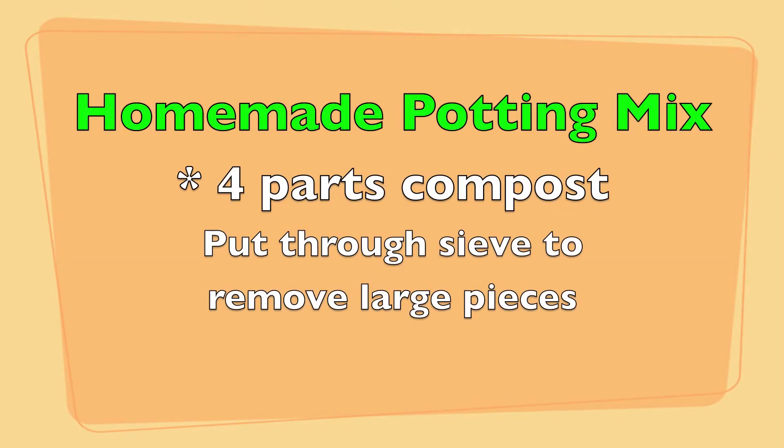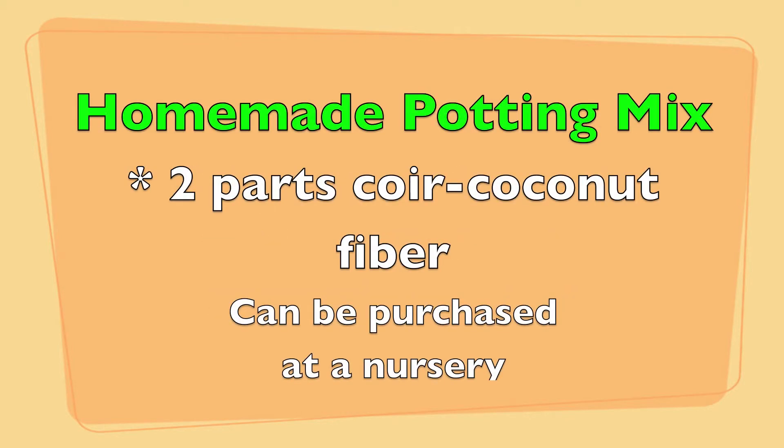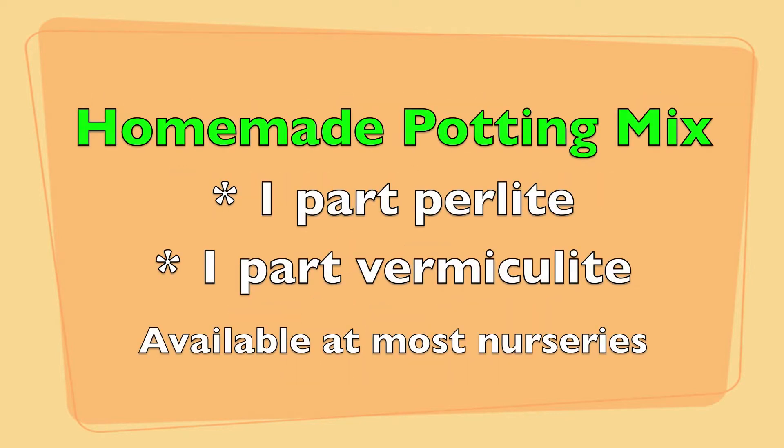Now I'm going to talk about how to make your own potting mix. The recipe is: four parts compost — if you purchase compost with large pieces, put it through a sieve to remove them; two parts coconut fiber, which you can purchase at a nursery or order online; one part perlite; and one part vermiculite. Perlite and vermiculite are commonly available at most nurseries.